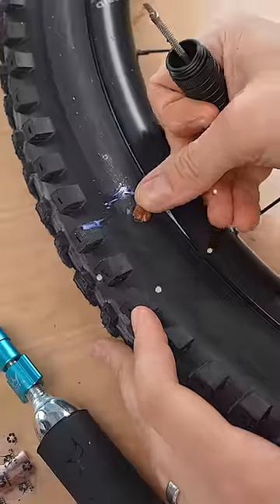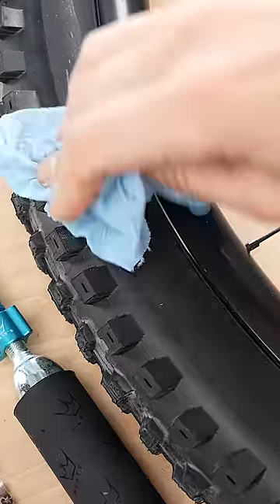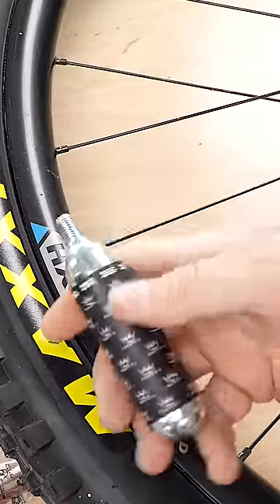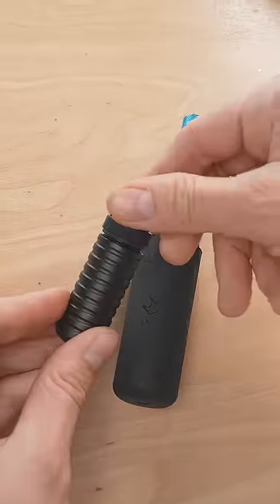A single plug to seal this hole should do the trick. If I've got snips handy, I like to trim it down. On the trail, these CO2 cartridges can get you back up and running in seconds. These 2 items are the best way to kill your punctures and save your day so you can carry on riding.